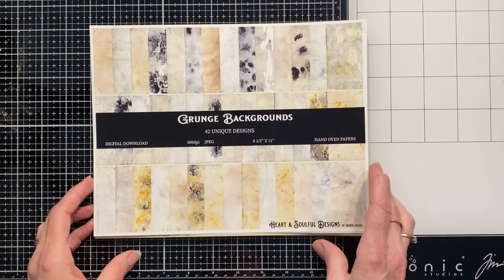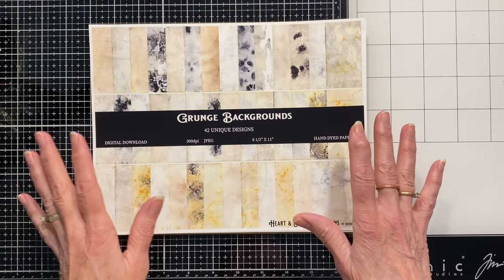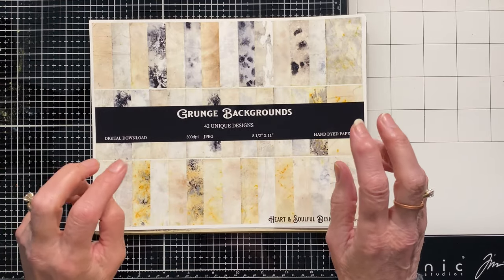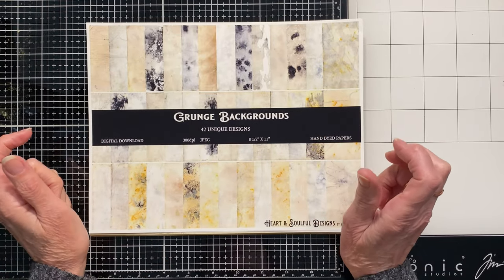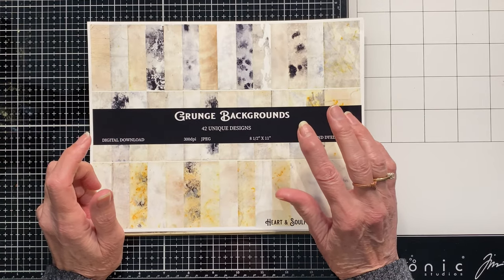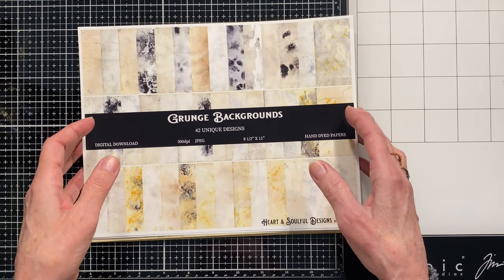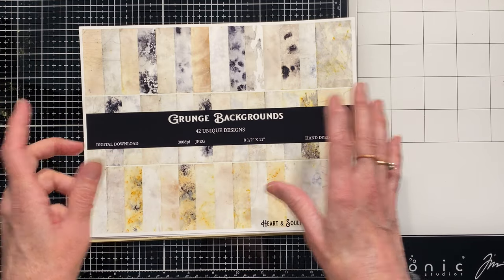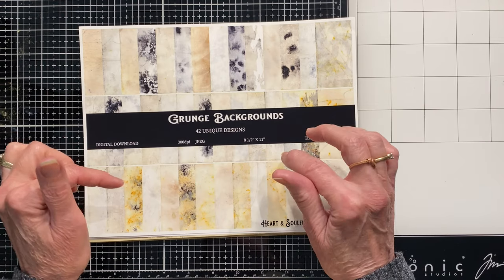Hello and welcome back. This is Sheri with Heart and Soulful back in the studio today with a fun new thing to share with you. I've had some technical difficulties with my computer and printer over the last week. The other day I needed a break from all the computer stuff, so I watched a video from Mix It Up Marcy. If you have not followed her, you need to do that if you like making paper. She did a video on coffee staining paper, and I'm not going to do the whole demonstration because she's the expert, but I will share her video.